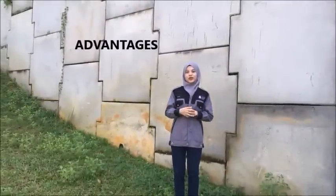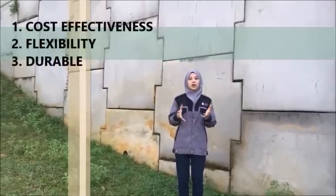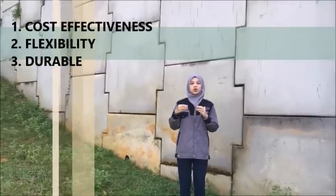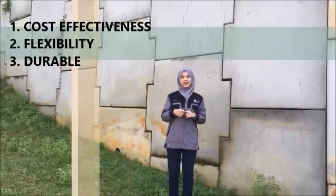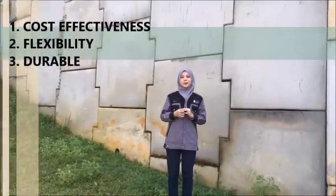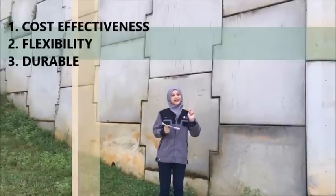Nehemiah wall has its own advantages. First is cost-effectiveness. Nehemiah wall is more cost-effective compared to conventional types of earth retaining structures. It can save as much as 30% depending on its height and type of sub-base.